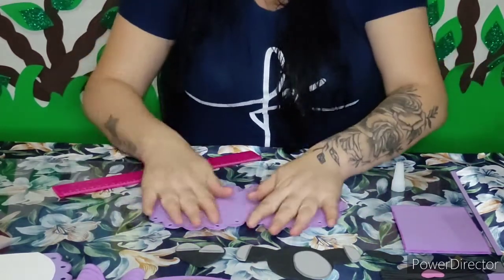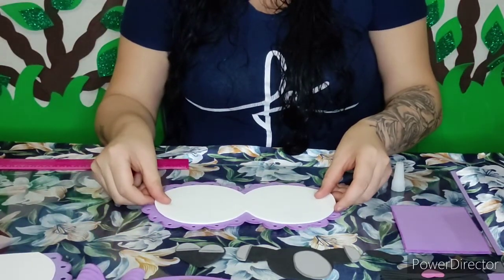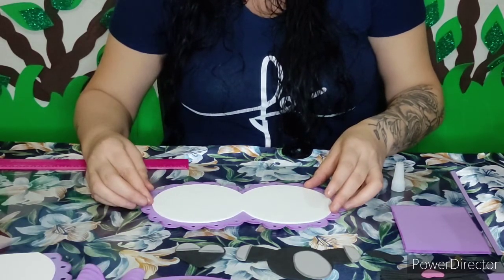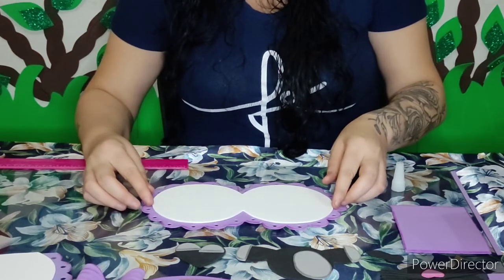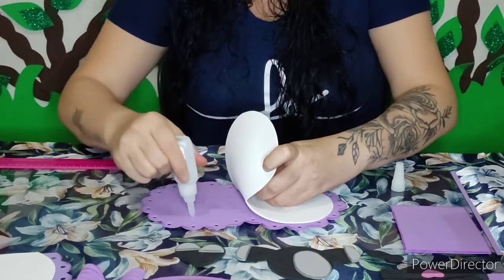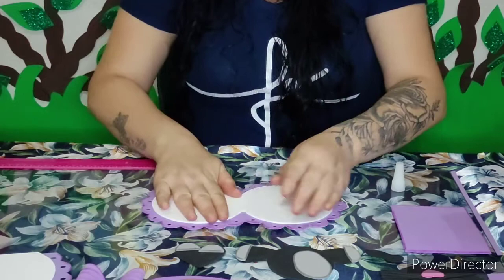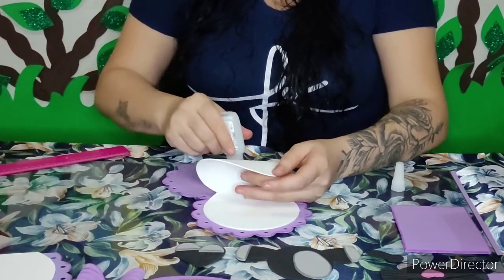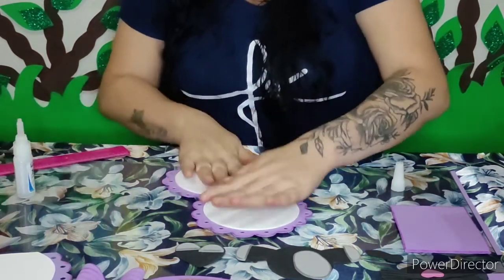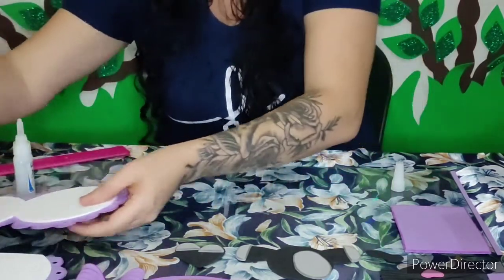Agora eu vou colar aqui essa parte branca na parte de cima. A cor também é opcional — vocês podem estar utilizando a cor que desejarem. Centralizando aqui na nossa peça e passando a cola. Pronto. Tanto essa partezinha daqui quanto essa daqui já estão prontas.